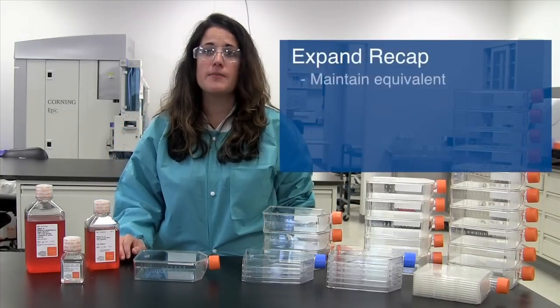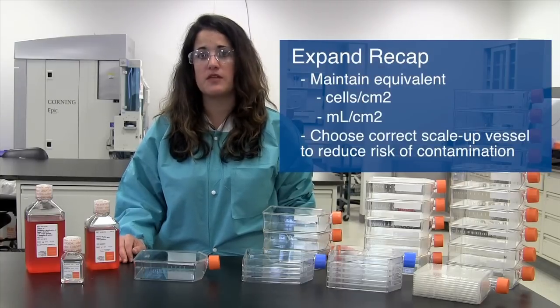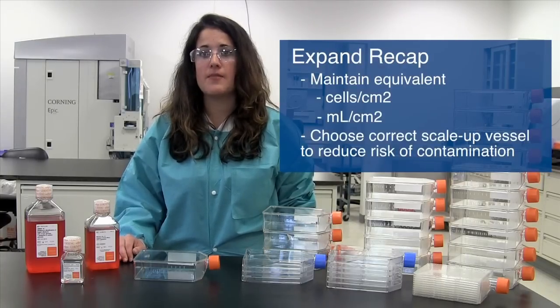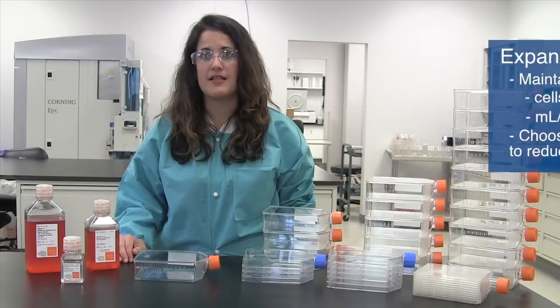So to recap: when expanding cells, remember to maintain equivalent cells per cm², mls per cm², and reduce the amount of work and risk of contamination by choosing the correct scale-up vessel.